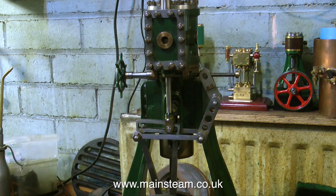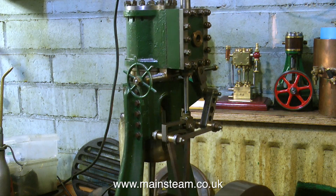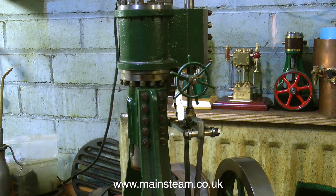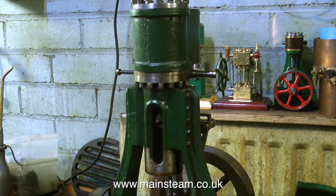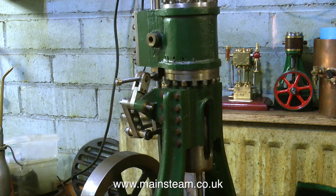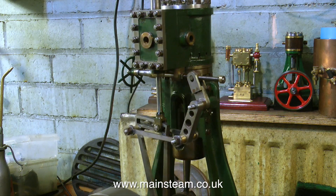This engine was bought from the auction site that we all know and love, and it wasn't a lot of money — it was quite cheap for what it is, so I'm just not going to complain. Maybe the builder thought that the cylinder and the steam chest cover may try to escape, I don't know — I've never seen so many locknuts. I've seen a lot worse than this. I'm actually quite impressed by the little wheel; it looks like a ship's wheel.